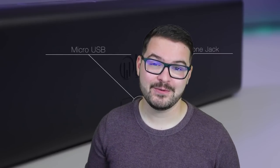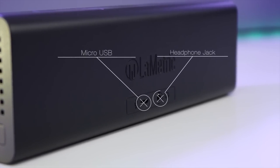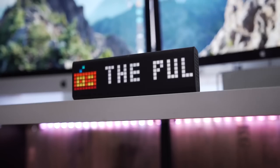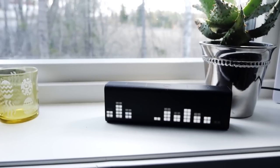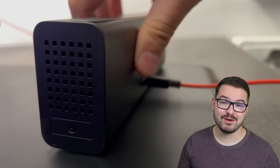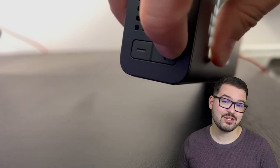I wouldn't purchase this for its Bluetooth speaker ability, because it's not all that powerful. On max volume, it sounds a little flat with no real bass, so it's not going to rival your smart home speakers. But it is a nice feature to have, and if you do connect it to Bluetooth, you get a nice little audio visualizer on the screen. On both left and right sides you'll find speaker grills, and on the left side there are volume adjustment buttons.